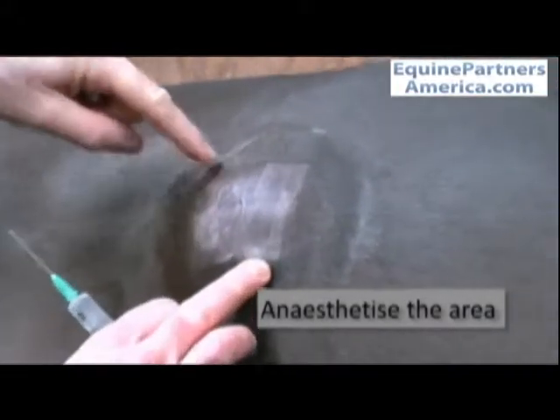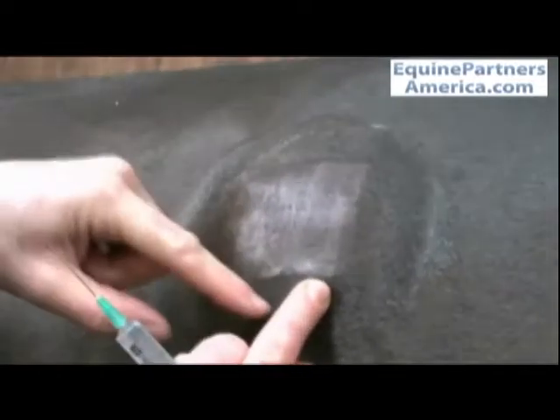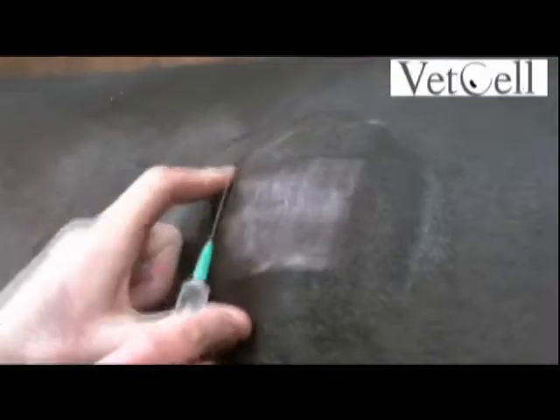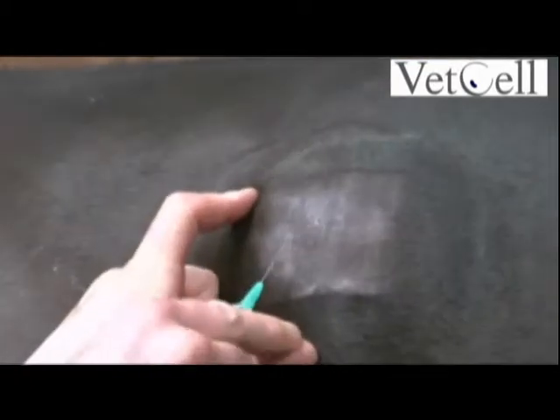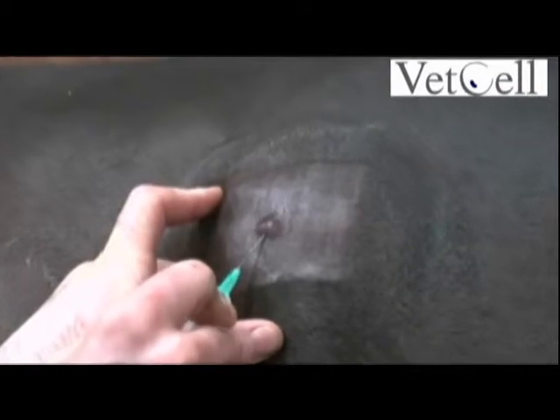Those are two main landmarks. You're going more towards the dorsal aspect and slightly caudal from it. So you can see a ridge along there. And basically we're going to step off the back of the tubercoxal.